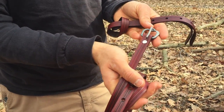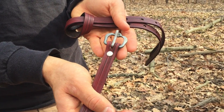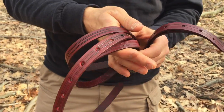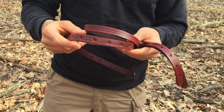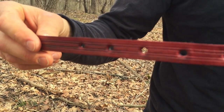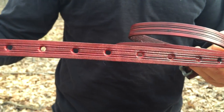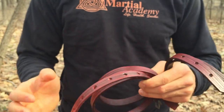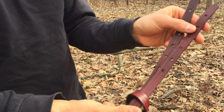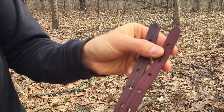The sword belt has a matching buckle to the scabbard, cut very nicely with the holes punched out in it. It has a stamped design across the sword belt. We also have the two attachments that are cut and put together very nicely by Stephen Lockwood.